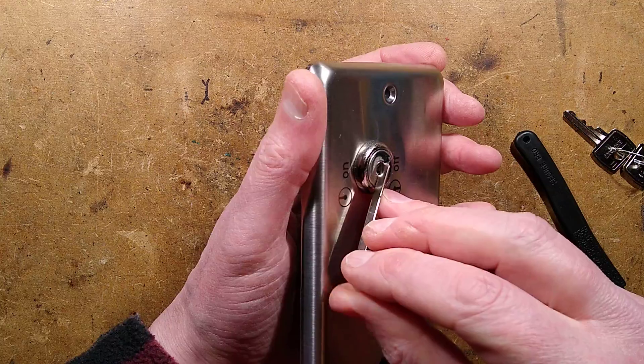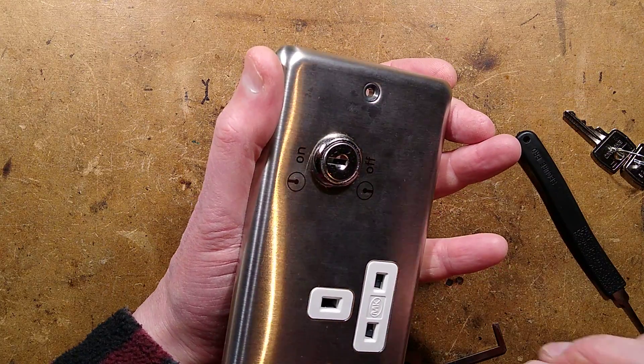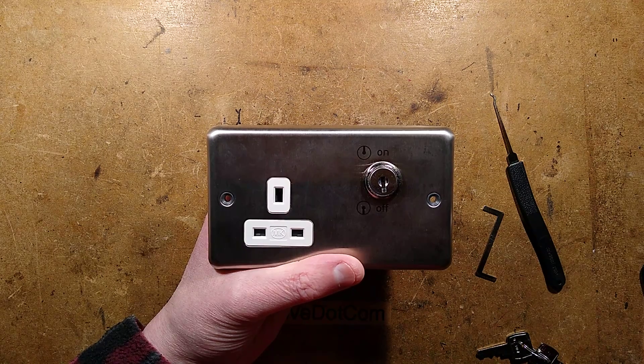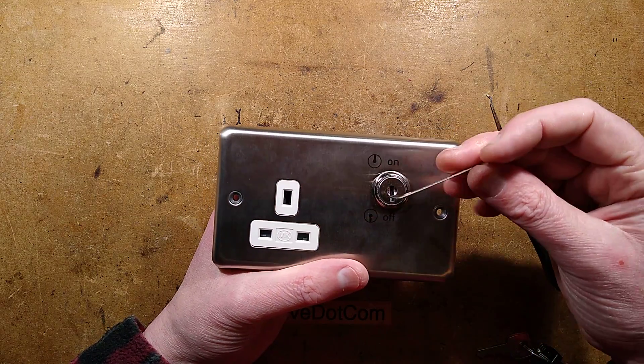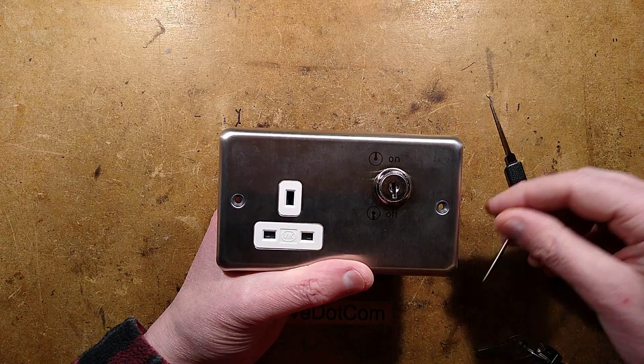Tensioning bar in — lock rotates — we have power, so it is pickable. I do have to confess that was not the easiest lock to pick, particularly not being able to put the tensioning bar in the normal position because it left no space to get the pick in. But still doable.